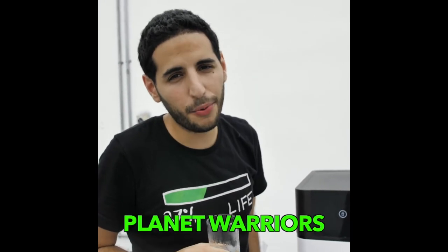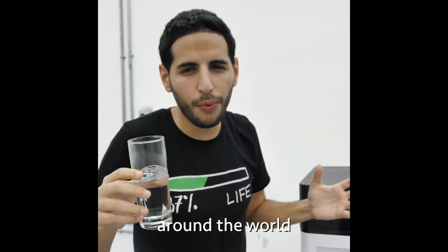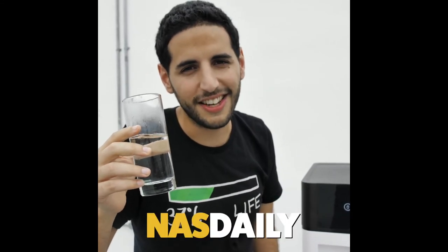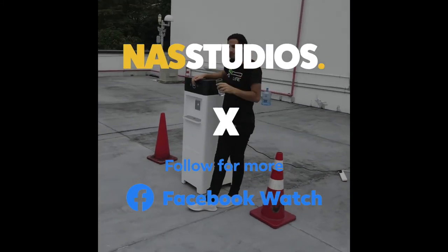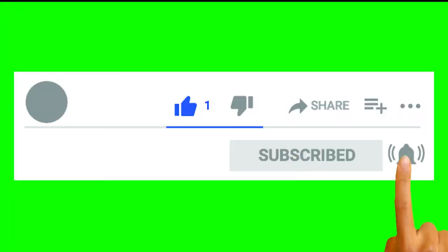Thank you guys for watching Planet Warriors. This was eight episodes — incredible people around the world making incredible things. Thank you for supporting NASDaily.